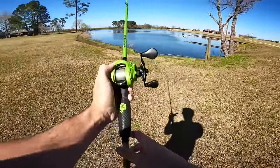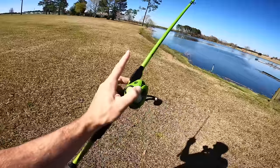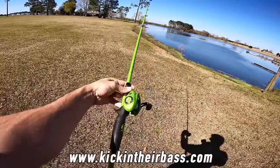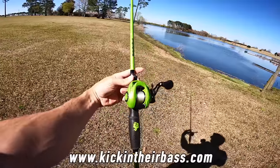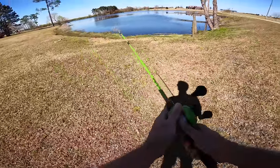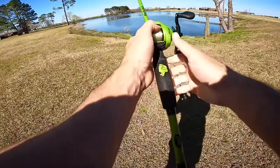If you guys want to check out any of the Kickin' Their Bass TV combos, they're only available on kickintheirbass.com. We have right-hand baitcasters, left-hand, and spinning combos. I'll leave the link in the description box down below — I appreciate everybody who supports me and the brand.